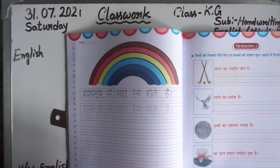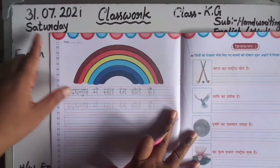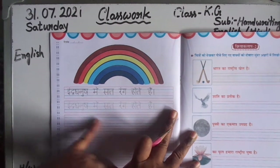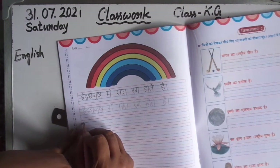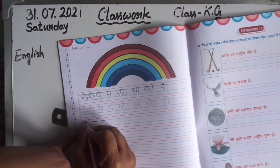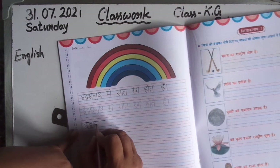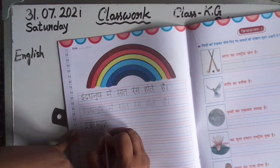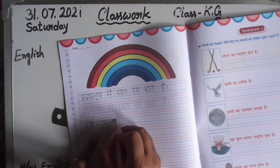Here also, first write today's date. 31st — Saturday — fill it completely as shown on the board. 'Indra dhanush mein saat rang hote hain.' Fill in the dotted lines beautifully — first trace, then rewrite. First apply the matras. Dhanush: 'na' has small 'u' matra, then 'sa.' 'Indra dhanush mein' — 'me' has 'e' matra.